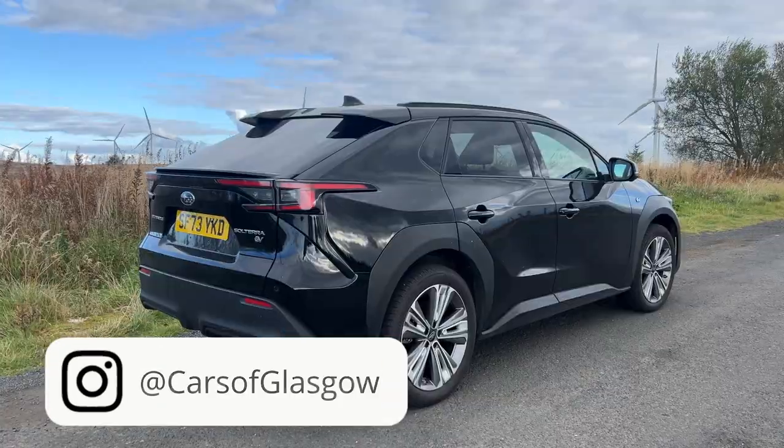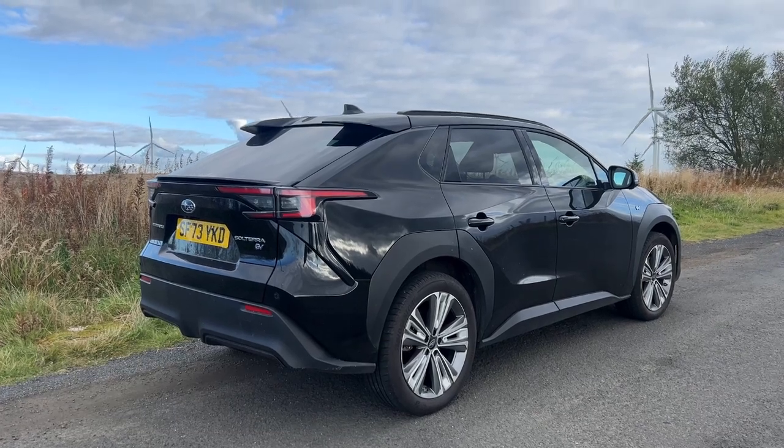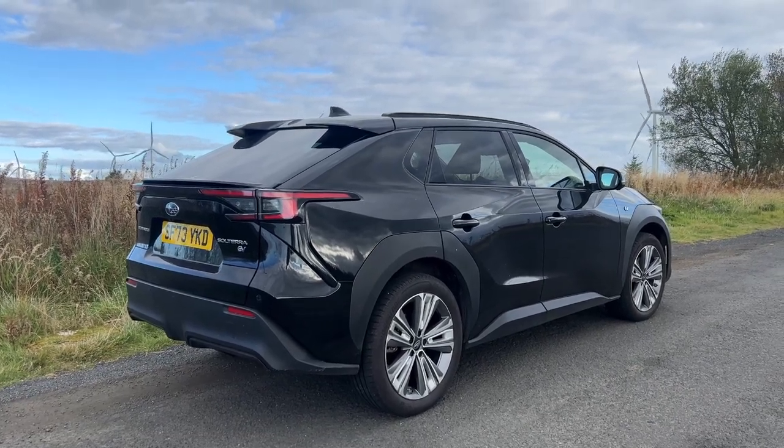Hello and welcome back to Cars of Glasgow. I'm Thomas and today you join me with the 2024 Subaru Solterra in Touring trim. The car behind me is finished in midnight black and kindly supplied by Eaglesham Garage.